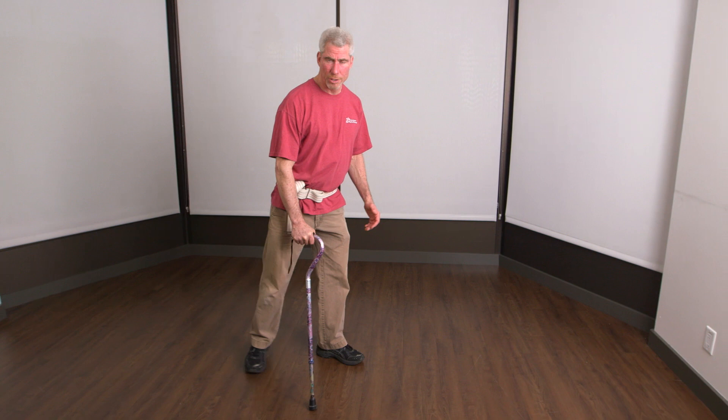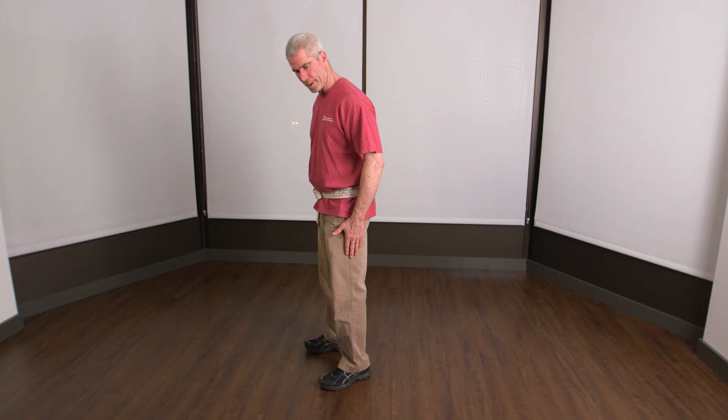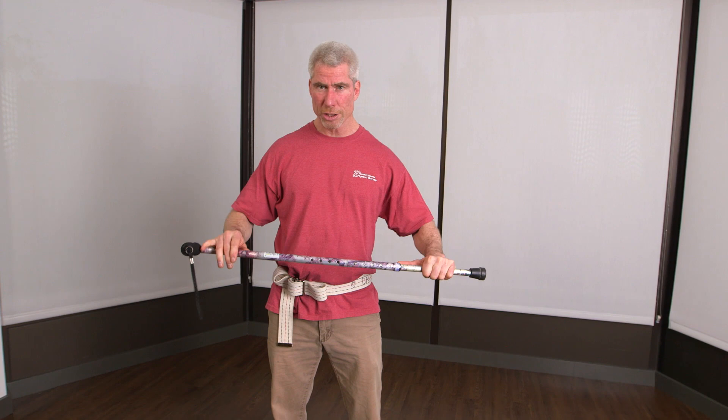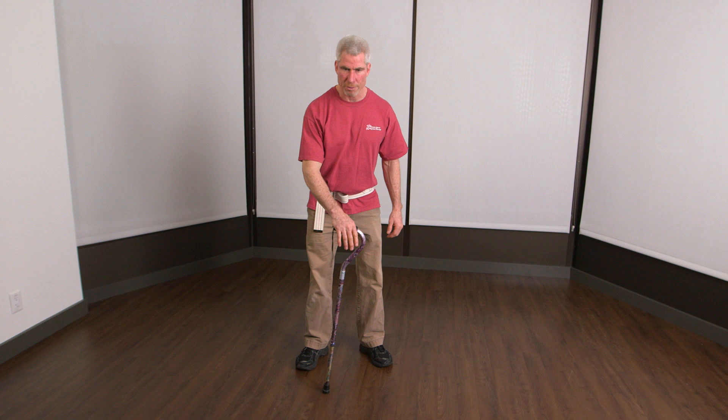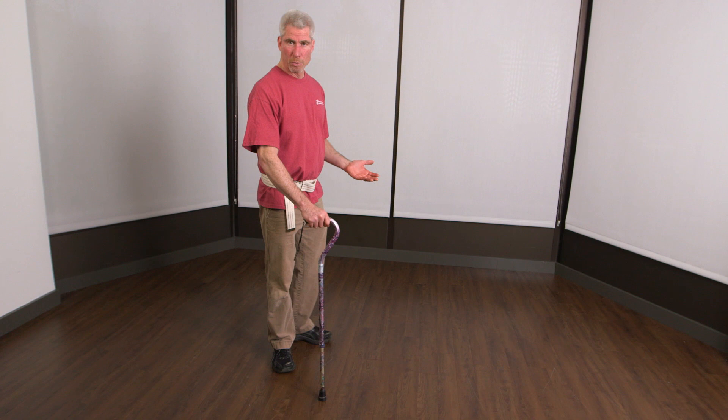What if we were to use that cane for balance instead of for support for an injured leg? We might want to make a tripod out of it, because the standard position isn't a very good tripod. We want it out in front. It may need to be one, maybe two inches longer, so that when I put it in front of me, my hand just goes down to it and I don't have to bend over. When I'm walking with it, I want it on the ground giving me feedback, telling me where I am in space.